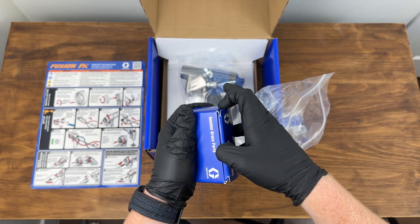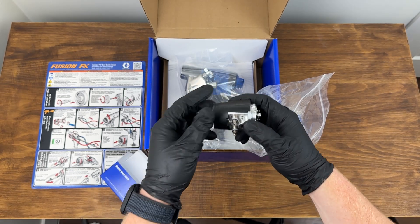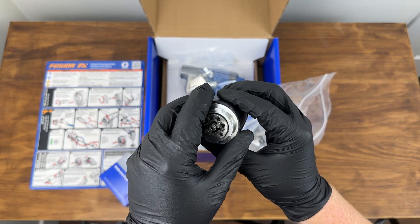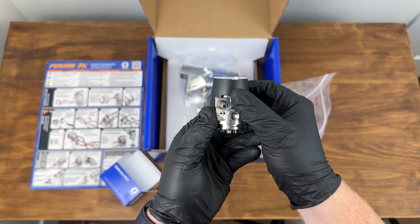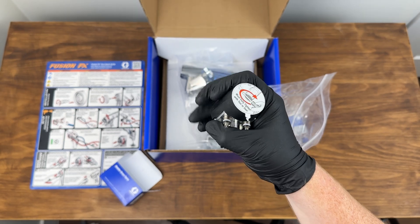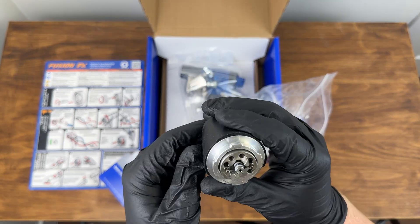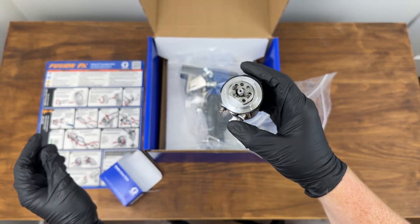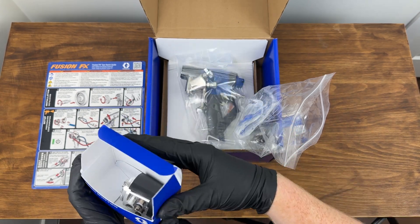This here is the FX cartridge — a culmination of many years of work. The key difference with this one is that it takes the entire fluid head portion of the gun and puts it into this one handy cartridge. Unlike the PC cartridge, everything is contained inside here and it can be serviced. We're going to see some of those tools as we go through. There is our FX cartridge.